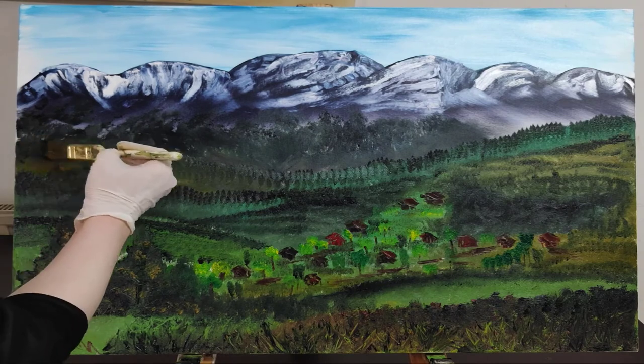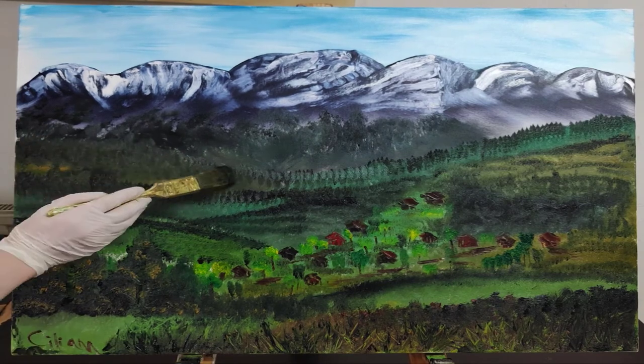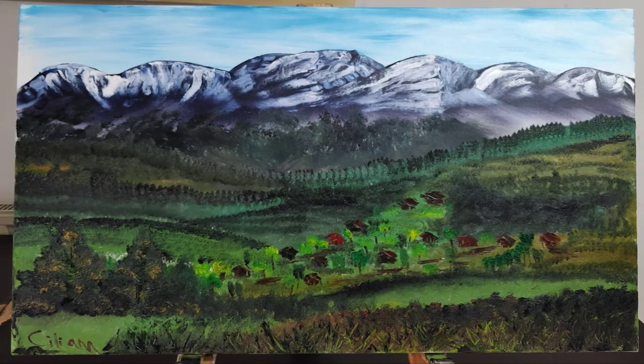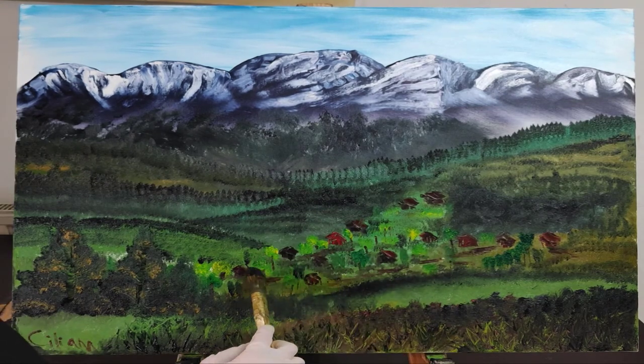Thanks for watching, hope you enjoyed this landscape video. If you did, check out my other ones, give them a like and subscribe to my channel. Have a great day!